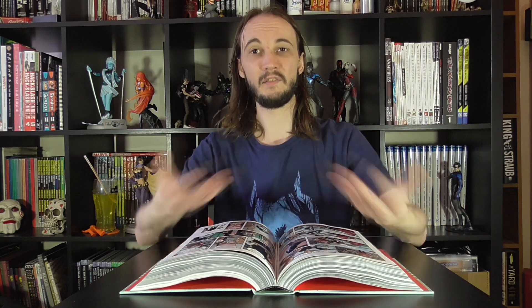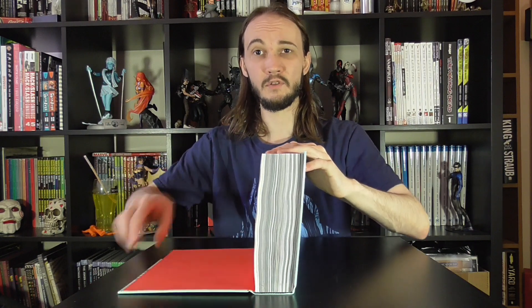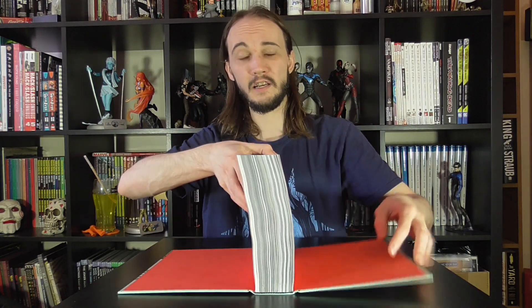I wouldn't do this just once and then leave your book sitting out. If you do, it's probably going to settle in that position, and what you can get is the spines themselves fracturing a lot heavier in one area because you've not stretched out fully yet. So I would always do this somewhere around two to three times before you're reading a book.